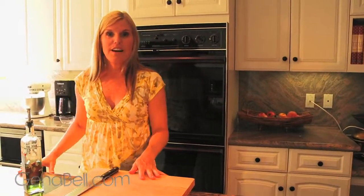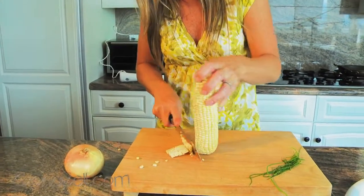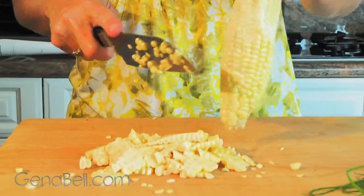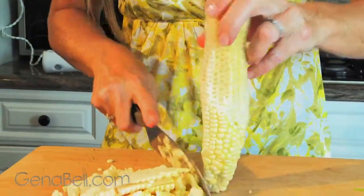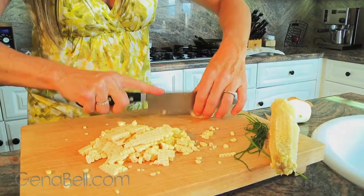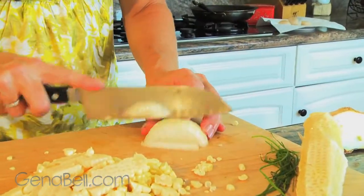Now let's work on our sweet corn sauce. Let's cut these kernels right off our cob. Just slide your knife down — I usually start at the halfway point and then flip it over and do the other side. Now we're going to dice half of our onion: cut it in half, then straight up and down for a nice fine dice.